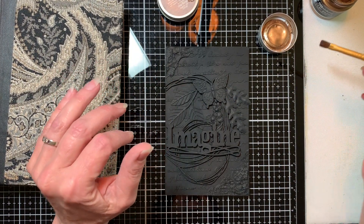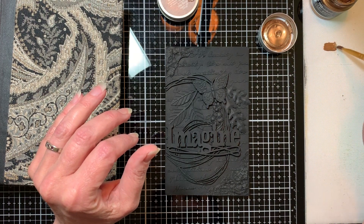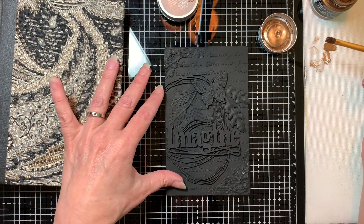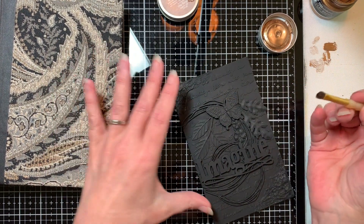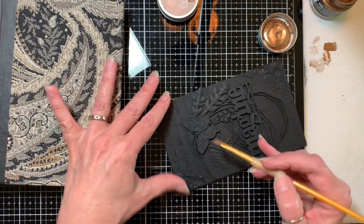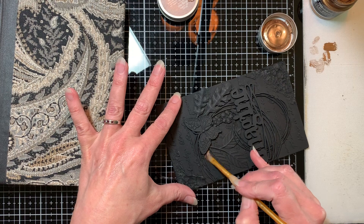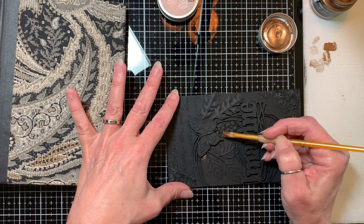By dry brush, I mean I'm going to get a tiny bit of paint on my brush and basically take it right off. There's very, very little on the brush — that's the meaning of dry brush. I'm going to come in here into some of these background areas and just pull this out a little bit.